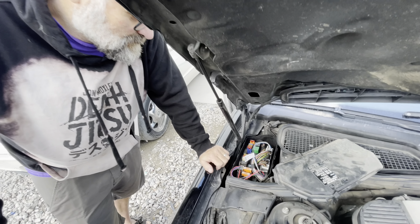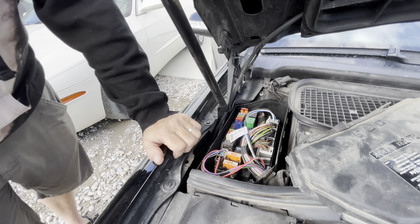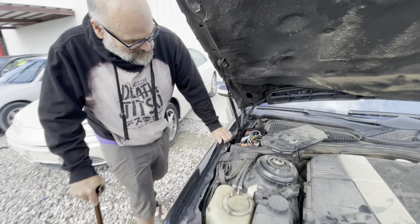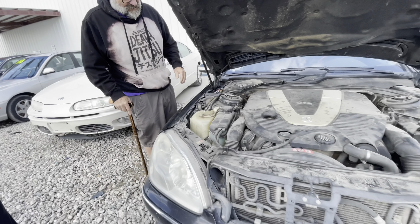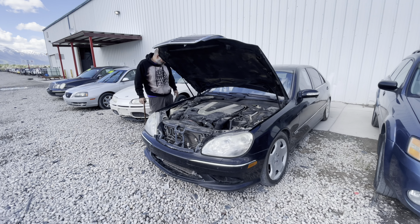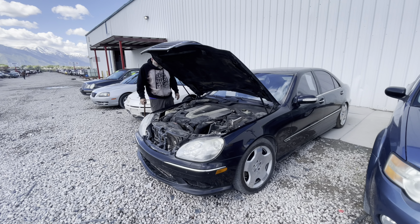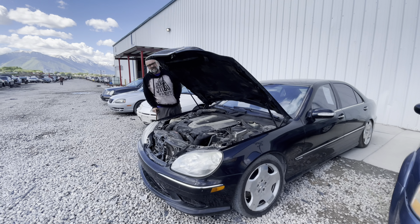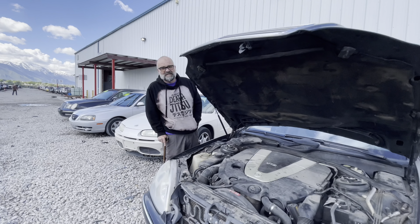Alcantara headliner is nice. Looks familiar. We spent some time there on the S55. Oh god, I'm having flashbacks. Looks good. I think it's a winner. Call Chaz with a tow truck and let's get this thing.